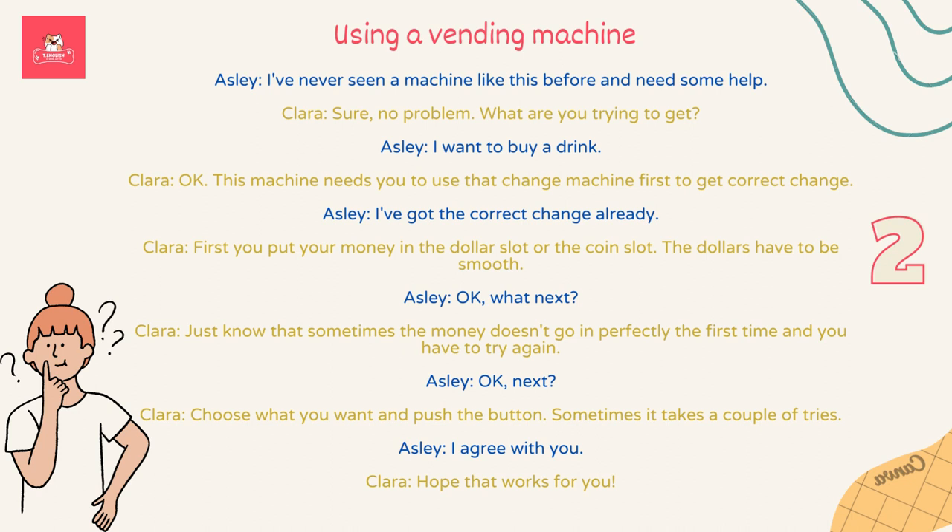What's next? Just know that sometimes the money doesn't go in perfectly the first time and you have to try again. Next? Choose what you want and push the button. Sometimes it takes a couple of tries. I agree with you. Hope that works for you.